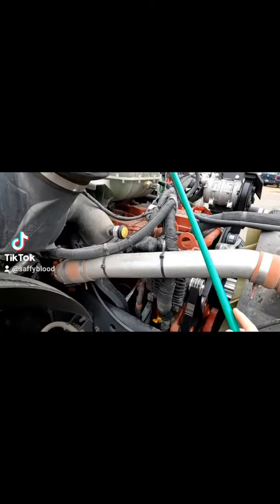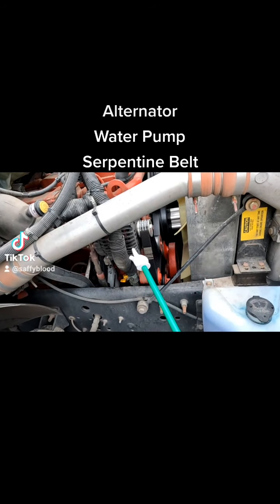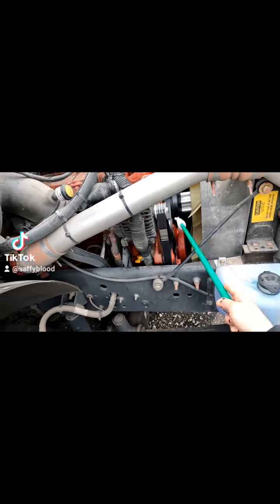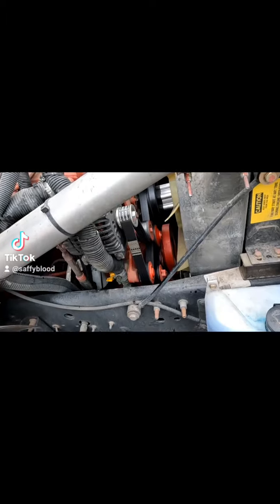Then we're checking our alternator, serpentine belt, and water pump, making sure they're securely mounted with all bolts present and tight. We're making sure there are no signs of electric arcs or burning on the alternator, no leaks from the water pump, and that the serpentine belt is in all the pulleys with no damage like cracks or weather rot, and that the ribs are intact.